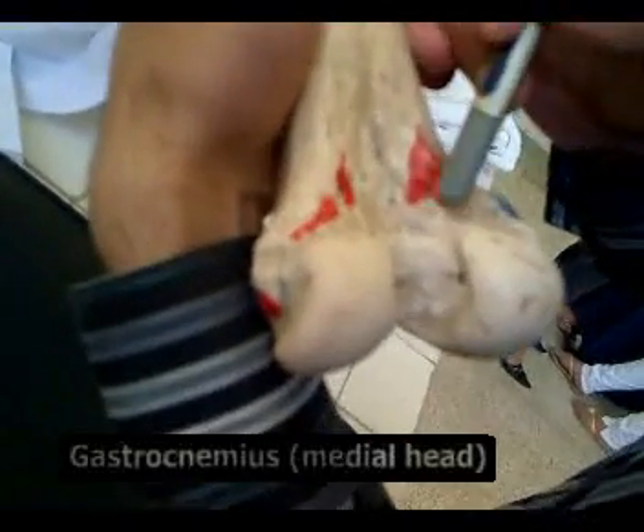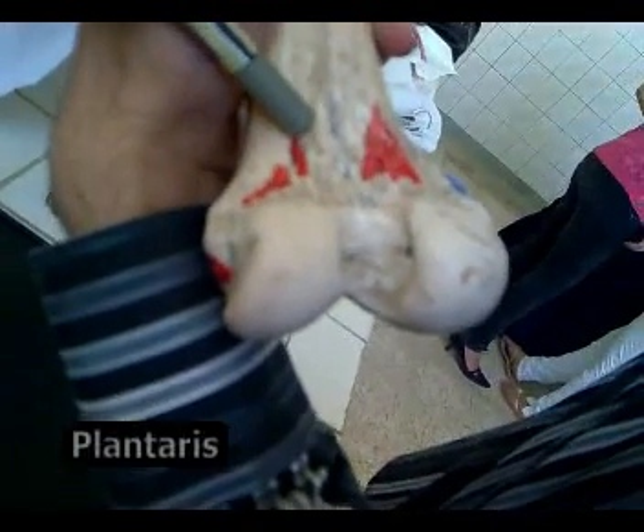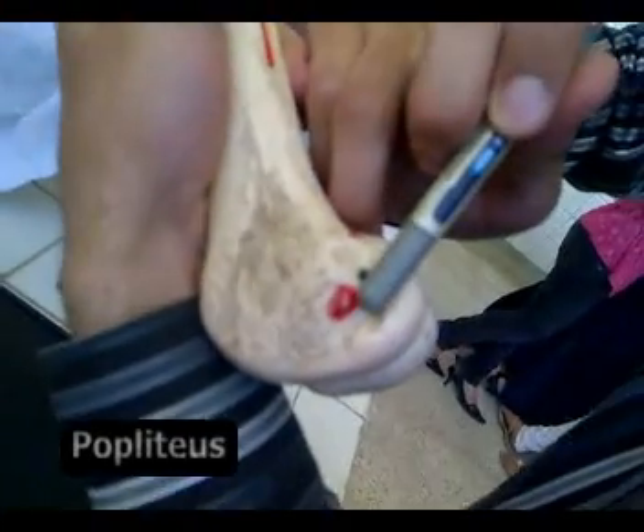This is the medial head of the gastrocnemius, this is the lateral head of the gastrocnemius, this is the plantaris muscle, and this is the popliteus. Thank you very much.